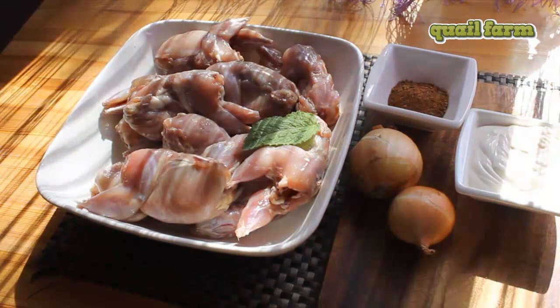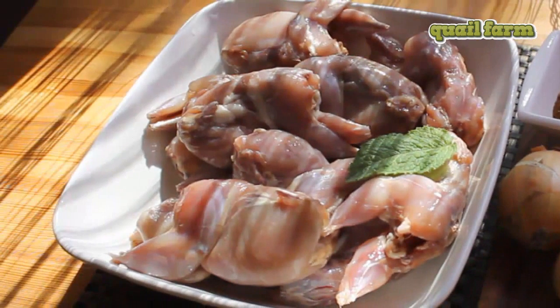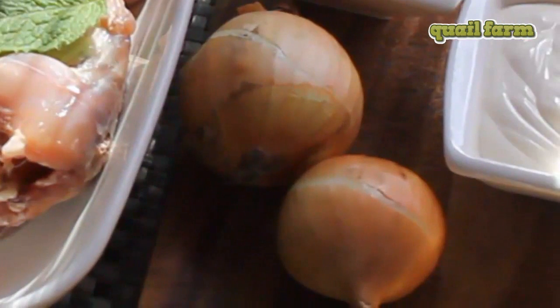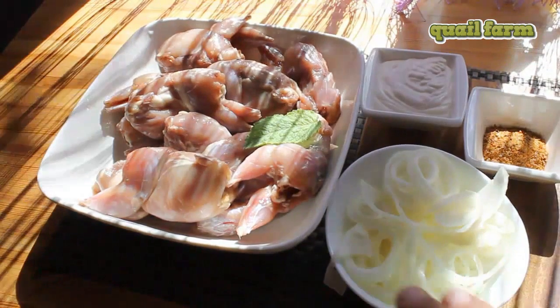The recipe will be very simple — we're gonna do a mayo marinade. For that we need mayo, quail meat, some onions, and spice for chicken — chicken spice — or you can use barbecue spice instead.